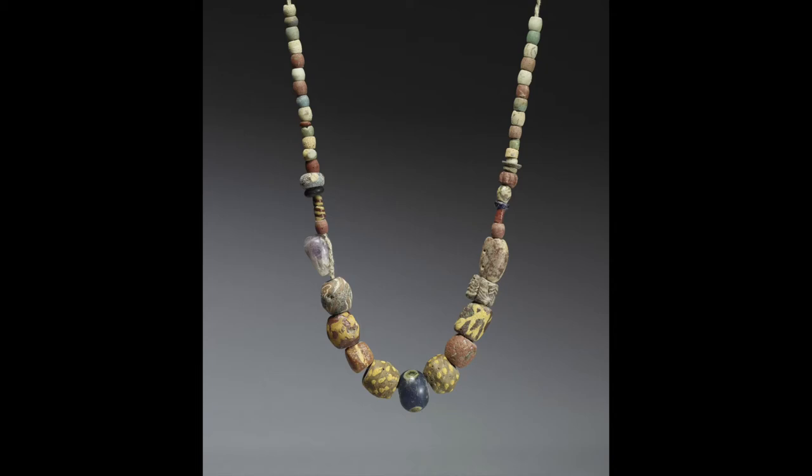Throughout history jewelry has been made of shells, animal bones, metal, and stones. Can you guess how many beads are on this necklace? There are 50 beads.